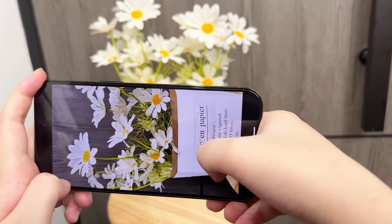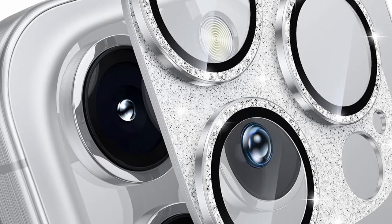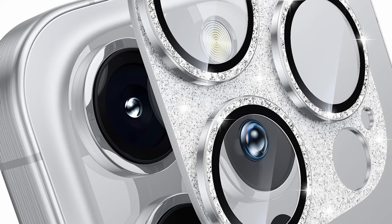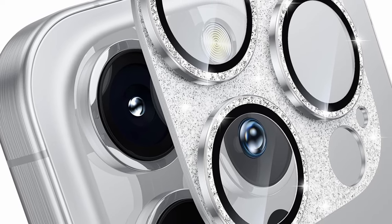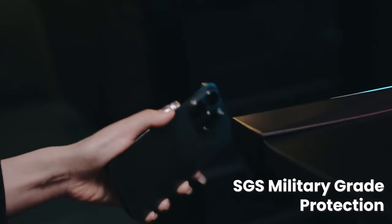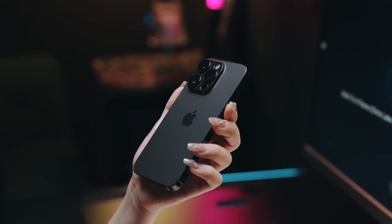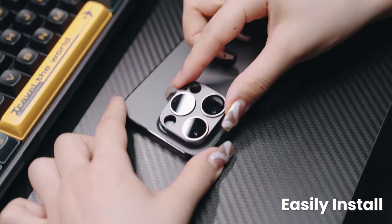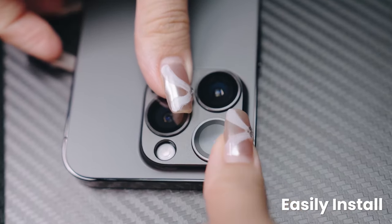The nano-waterproof adhesive layer ensures a strong, secure fit that won't easily fall off, while remaining lightweight. Thanks to AR anti-reflection technology, glare is reduced even during nighttime photography with flash. This protector boasts military-grade drop protection, surviving over 10,000 scratch tests, ensuring your camera lenses are safeguarded from daily wear, scratches, and impacts.